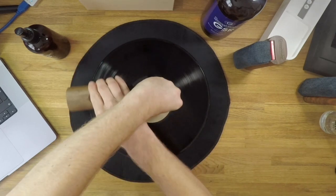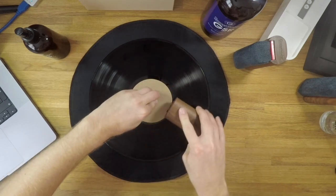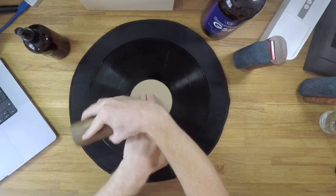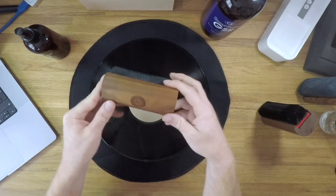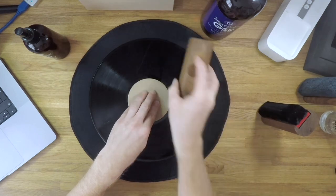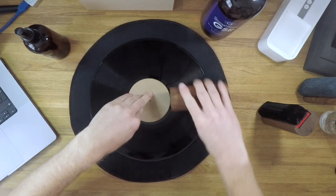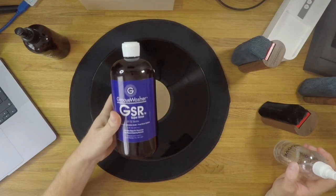It's not very absorbent as a pad, so we're going to go around the record a few times and then use the other microfiber towel to absorb the actual fluid and take that contaminated fluid away from the record surface. Once we're done with the Blackmagic pad we move over to the microfiber towel on the other pad, which is much more effective at absorbing the fluid — you'll really notice how absorbent it is compared to the Blackmagic pad. Once we've mopped up all the cleaning fluid and the record is air dry, we can apply the rinse stage.